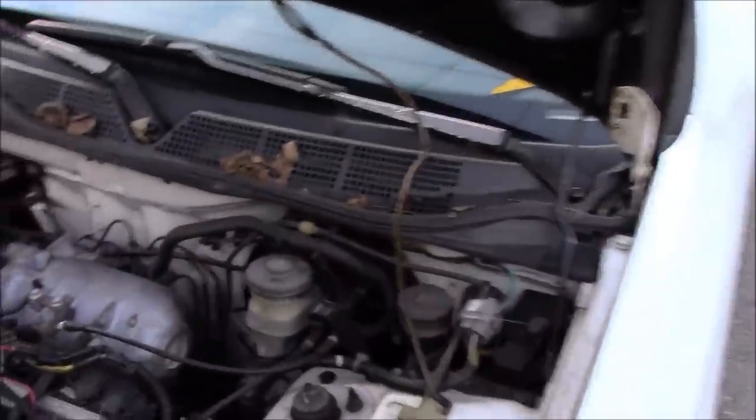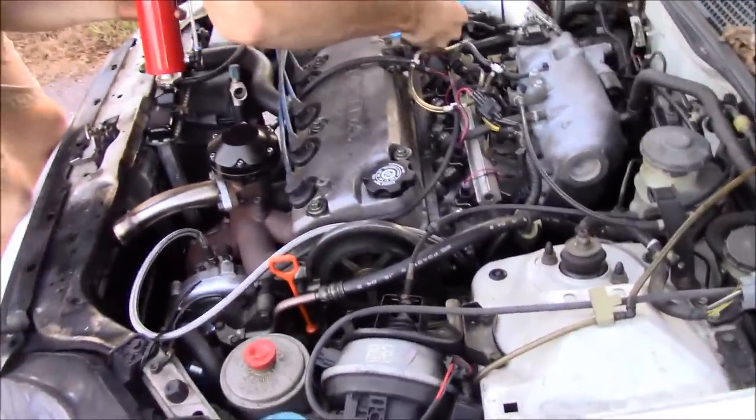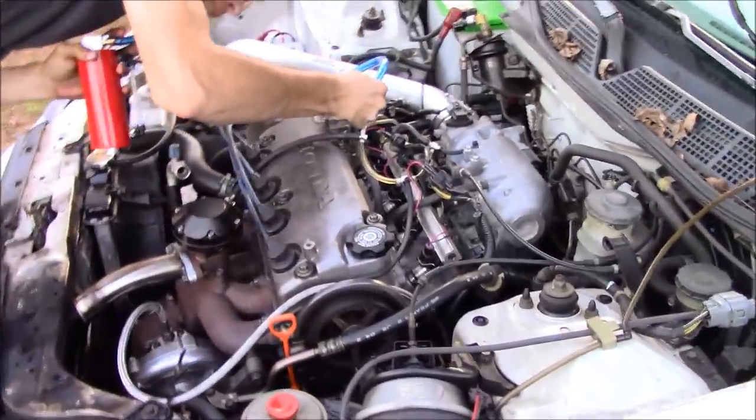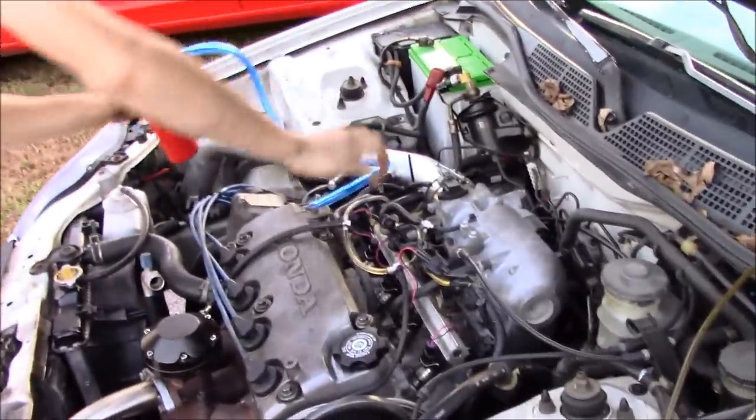You still got cruise control in here? No. Does it work? No. When he swapped it from automatic to manual he didn't hook it up. Mine stopped working after I got mine tuned. Yeah, I think it's something with the chip in the computer or something.